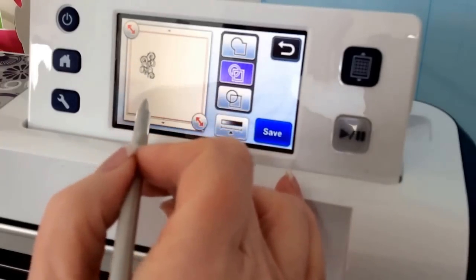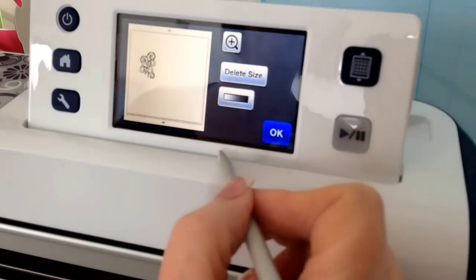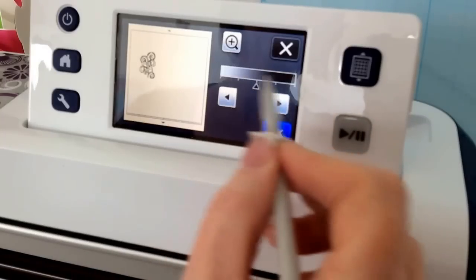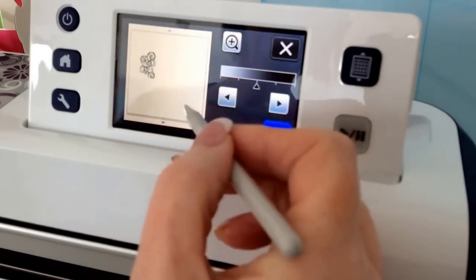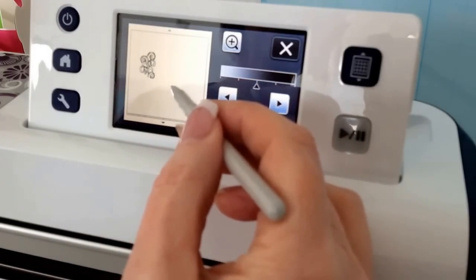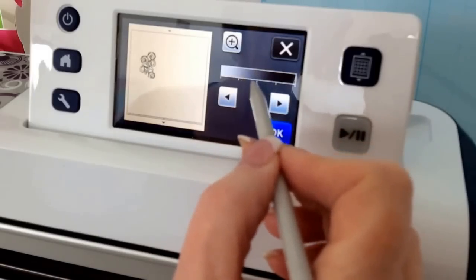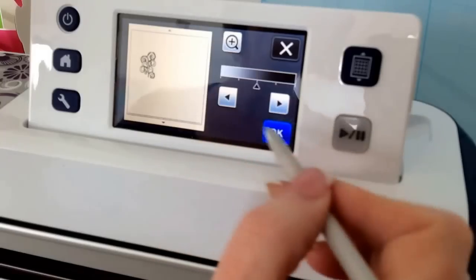If the scan hadn't picked everything up you've got a couple of options. You can click this icon at the bottom, you can click on this one which alters the gradient of the background to the design. So if your background wasn't crisp white against say a black print you could alter this down or up to affect the scan.